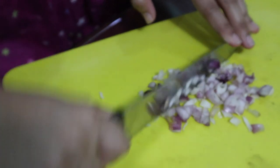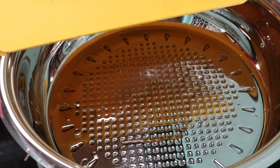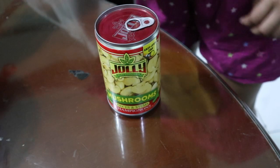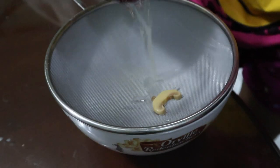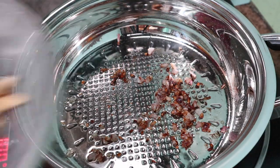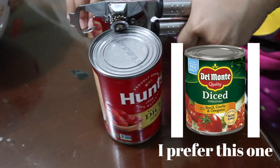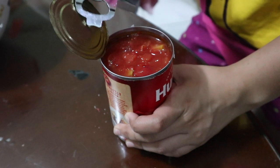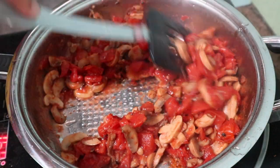I just minced an onion, then put some olive oil on a pan, then sauté the onion. Next I got some canned mushroom slices, drained the juice, then put it in the pan. While that's cooking I'm gonna open a can of diced tomatoes, then put that in the pan as well. Let it simmer for a bit and then we're done with the cooking.